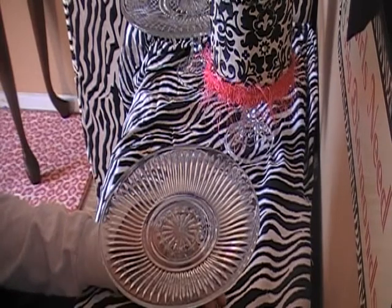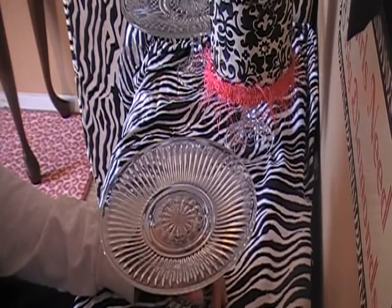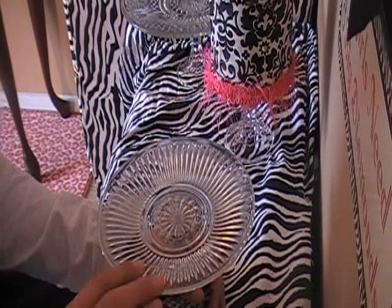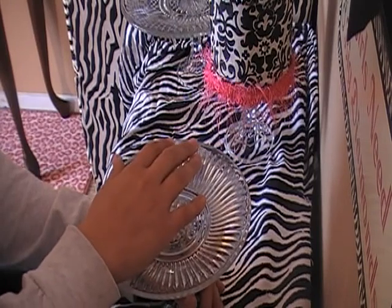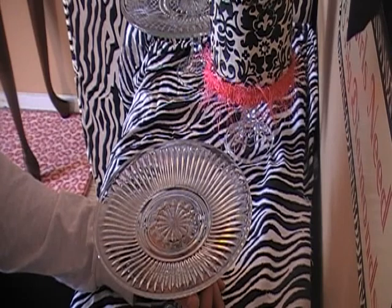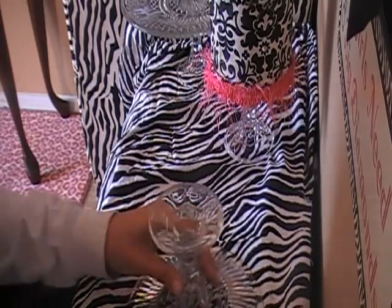If you go ahead and spray paint while having that shiny surface, the paint won't adhere very well and you will get blotching. I recommend sanding it down so it's a little scratchy, and then you can spray paint and the spray paint will adhere a lot better and you'll get a nice finish. You need to sand the entire thing. This may take a while but it's well worth it.